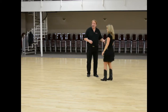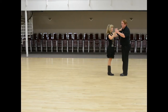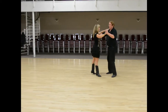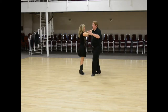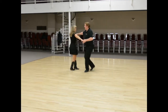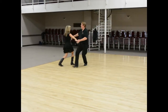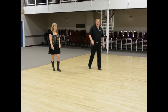We also showed how to do that turn — an outside turn traveling down the line of dance in closed position. When we did our basic step we went one, two, three, four, five, six, one, two, three, four, five, six. You're doing the turn on the five-six, not on the two-three.